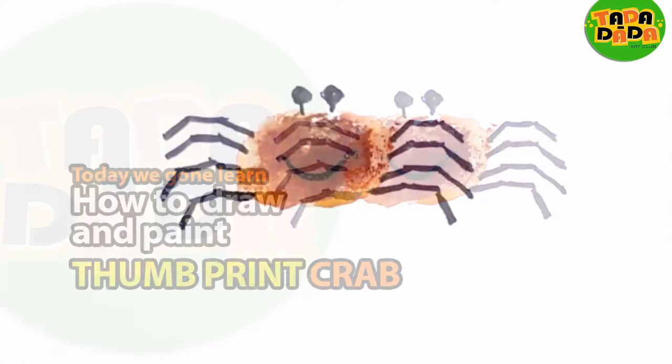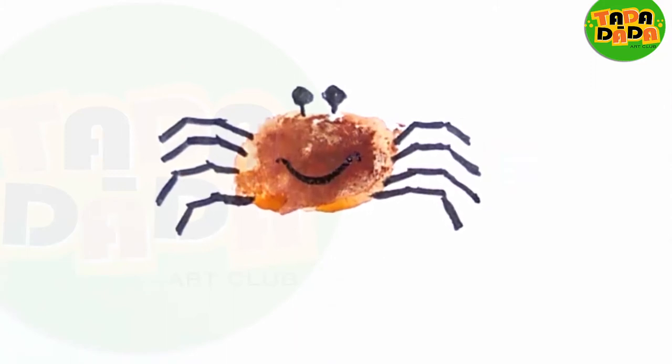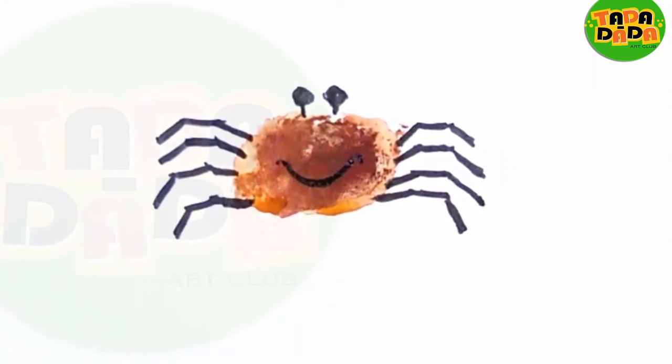Today we are going to learn a very interesting thing. It's the thumbprint. Whatever design we are going to create is completely made with the thumbprint. Going forward, the next thing we are going to make is a crab.